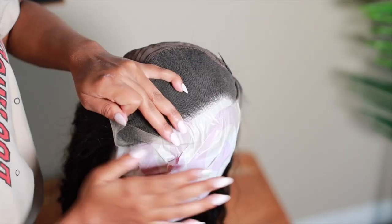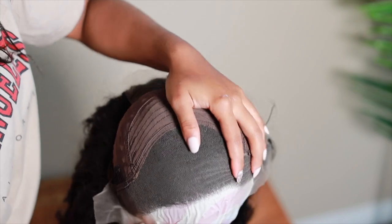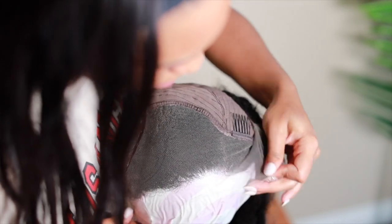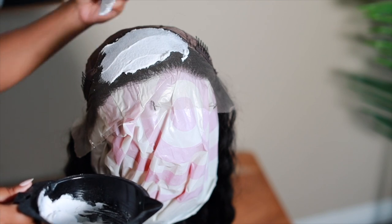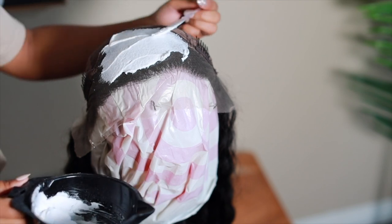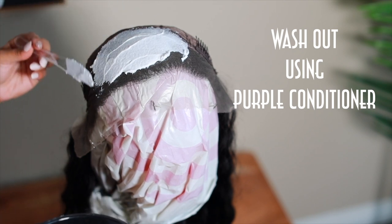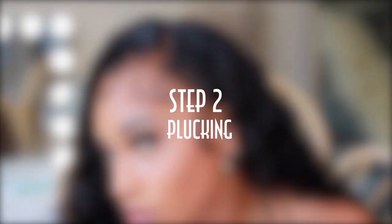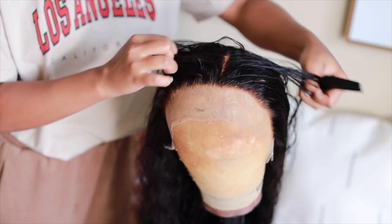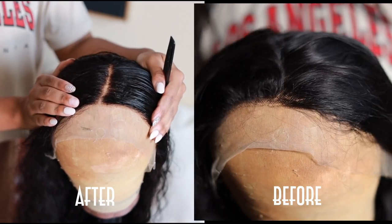Don't forget to put a plastic bag over your wig head so you don't destroy it. I'm putting my wig inside out so it's easier to apply the bleach. Don't forget to brush those little hairs and flyaways back. Now just lightly add your bleach and let it sit for about 30 to 40 minutes. Don't forget to wash it out with purple conditioner to get rid of the brassiness.